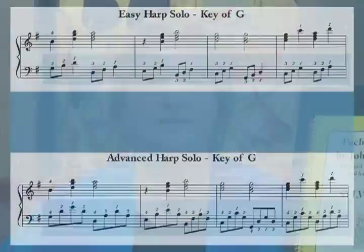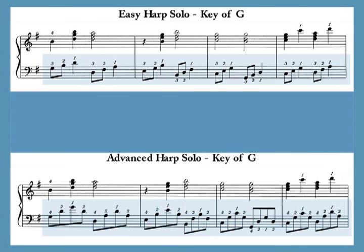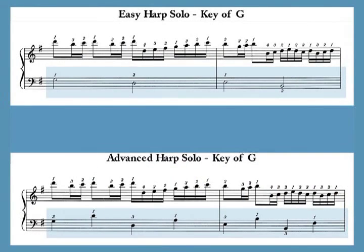The right hand parts are very similar in the easy and the advanced arrangements because they're basically playing the melody. The difference in difficulty is generally in the complexity of the left hand. In these examples in the key of G, the easy version is shown on the top of the screen and the same measures in the advanced version are shown on the bottom.